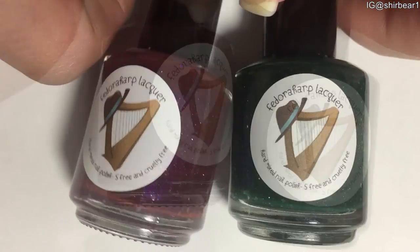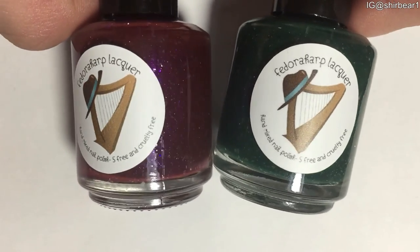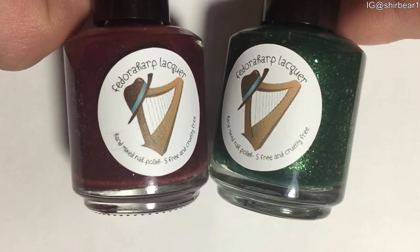So if you want to buy any of those polishes, I'll put the link down below for the shop, and you can see many, many more polishes of hers. And that's it for this video — I really hope that you guys enjoyed, thank you for watching, and I'll see you in my next video. Bye!